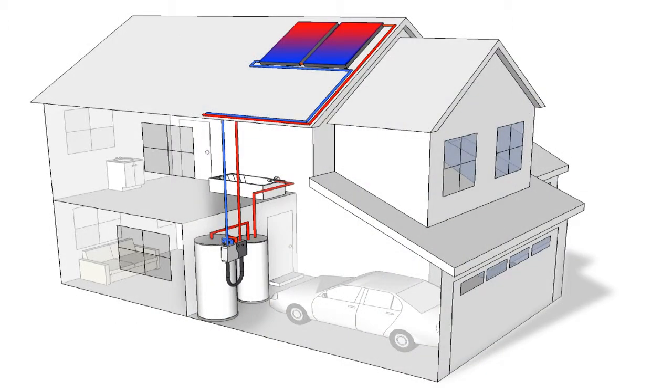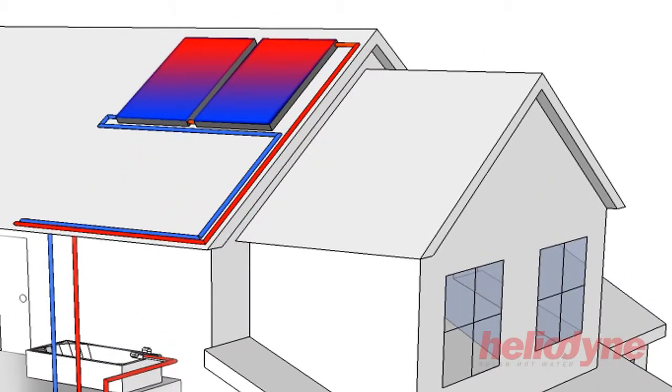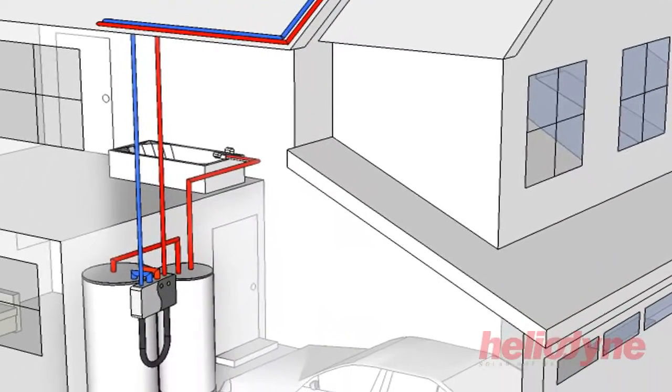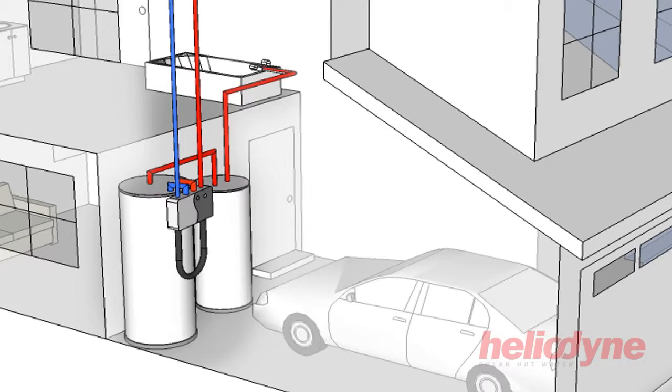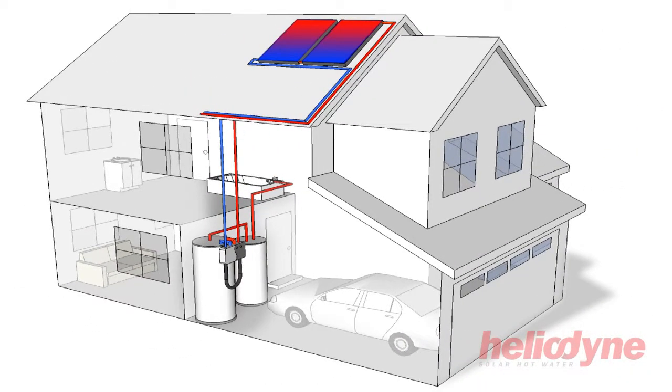The heating process is simple. Solar radiation is absorbed by panels on your roof. Inside these panels is a special non-toxic solar fluid which, when heated, will be pumped down a pipe and through a heat exchanger where the hot solar fluid will transfer its heat to water contained in your hot water tank.